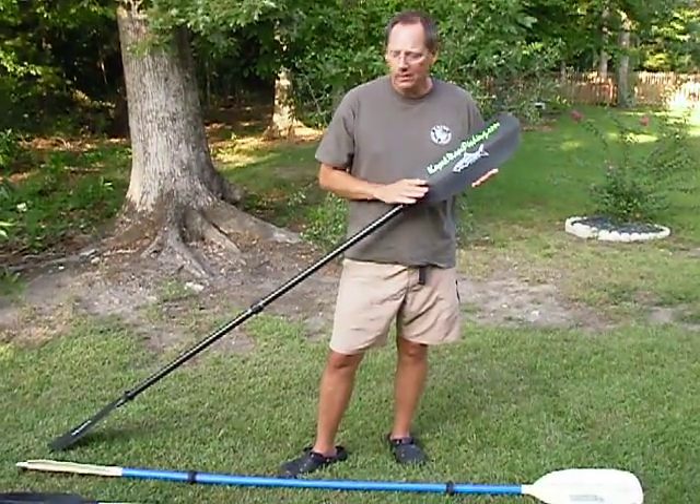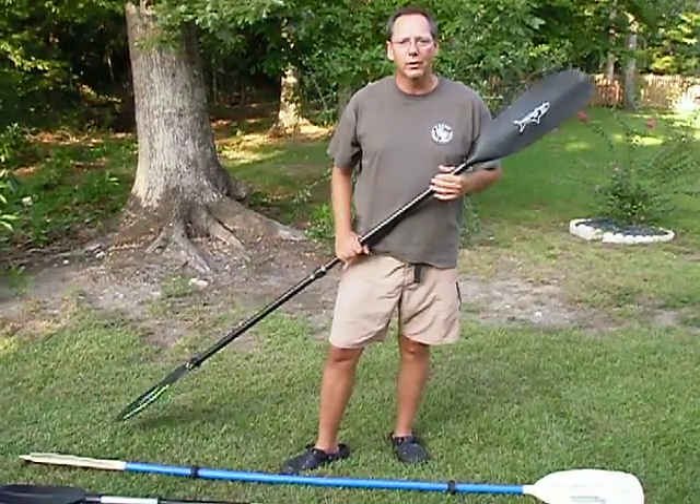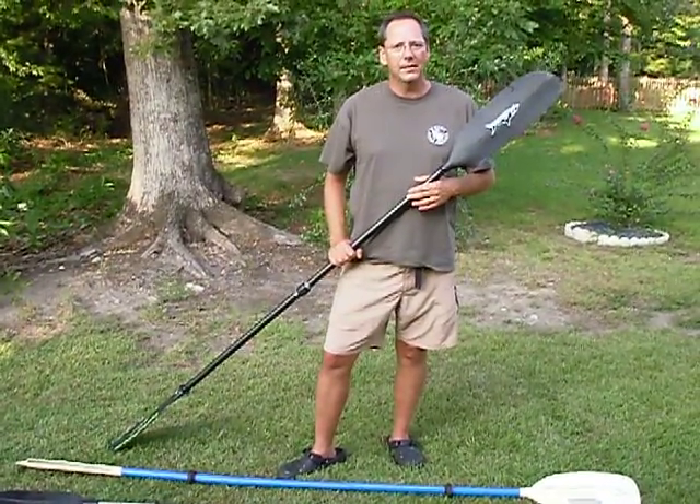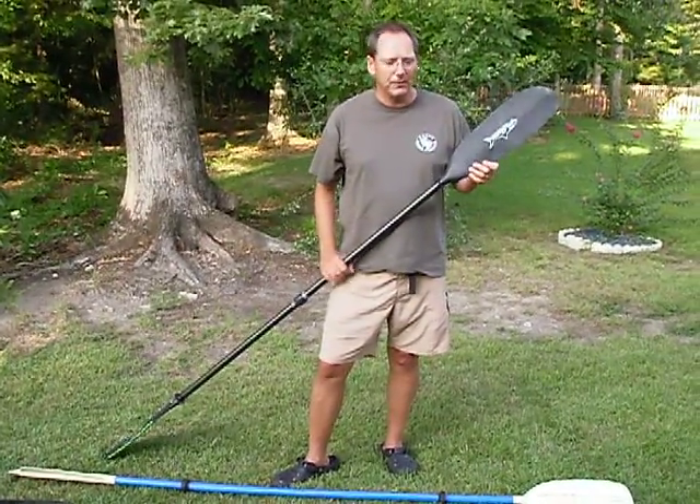The Fin Stalker has one other nice feature: it's got a handy-dandy hook retrieval tool. Fishing down here in Charleston, you never know — sometimes you're going to be on the oysters, and that can save you a few bucks.